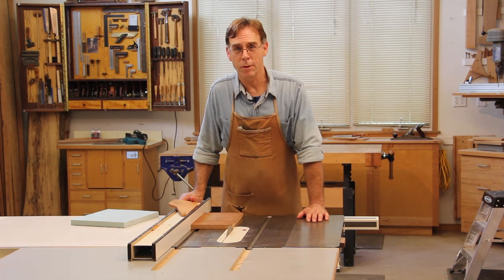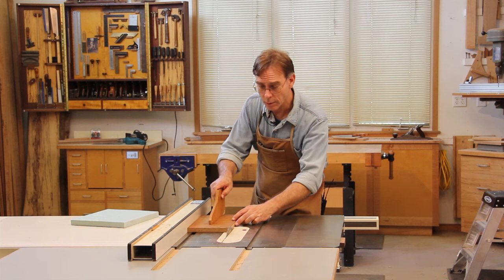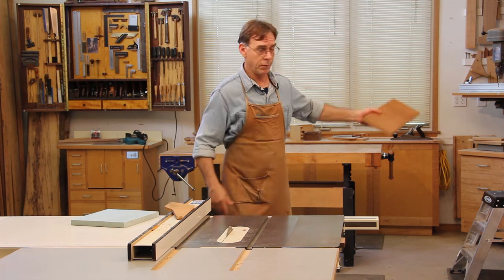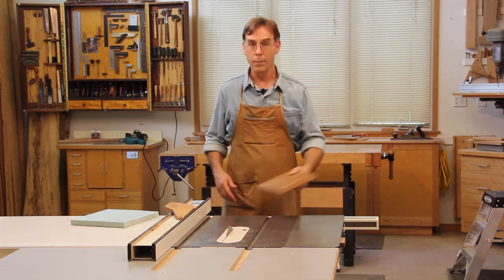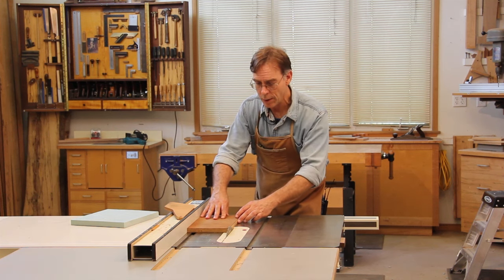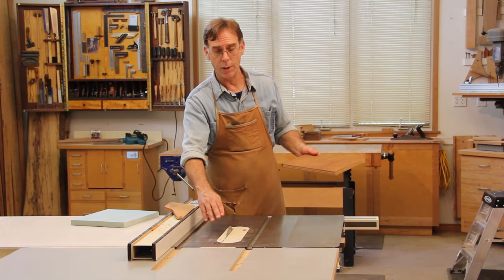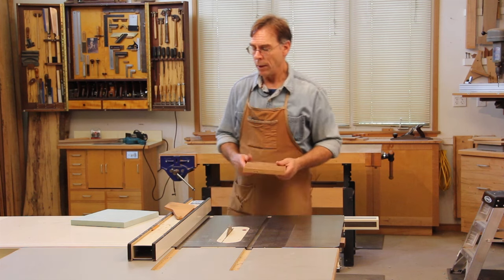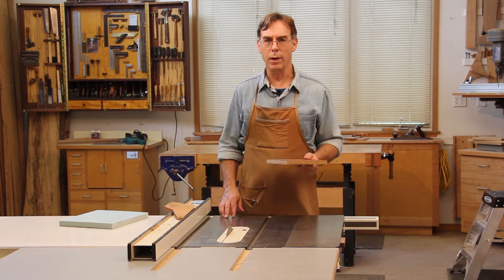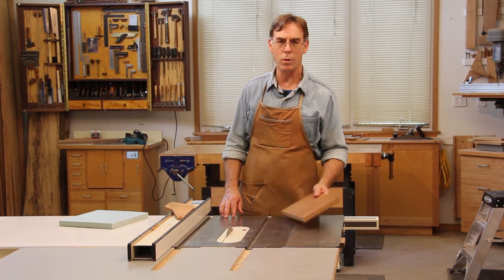Ever been sucker punched by your table saw? You might know what I'm talking about. You're happily sawing along when all of a sudden your board flies up and smacks you, or if you luck out it crashes into the wall instead. Worse yet, perhaps you're carelessly feeding with just your bare hands and now when the board flies out of the way you can pull your hand into that spinning blade, which is bad news indeed. What you've just experienced is classic table saw kickback, but you don't have to worry about such a sneak attack because you can protect yourself from it as long as you understand what's going on.